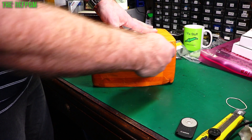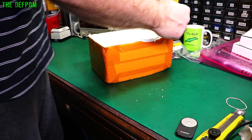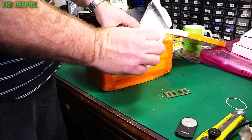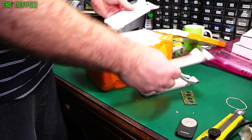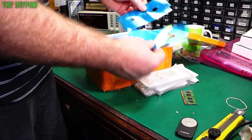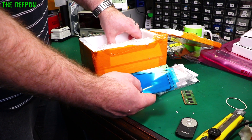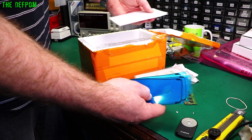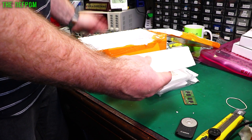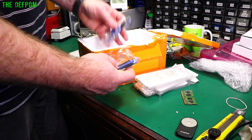Still got that big package of things to fix. Inside: some seals — these are the seals that go around the screen to help seal the screens up and make them water resistant again. Three of those, and we've got some screen protectors and a toolkit.